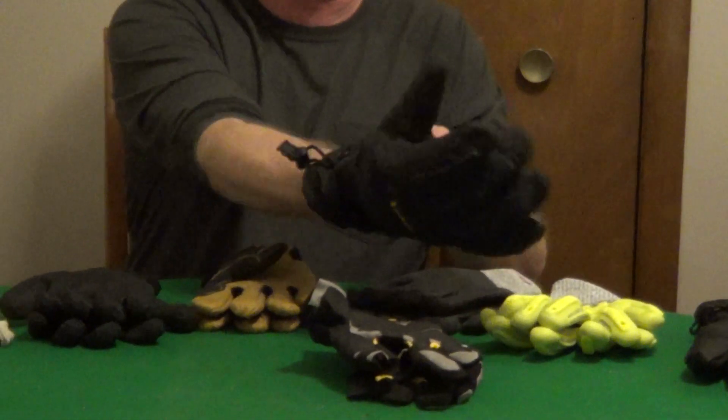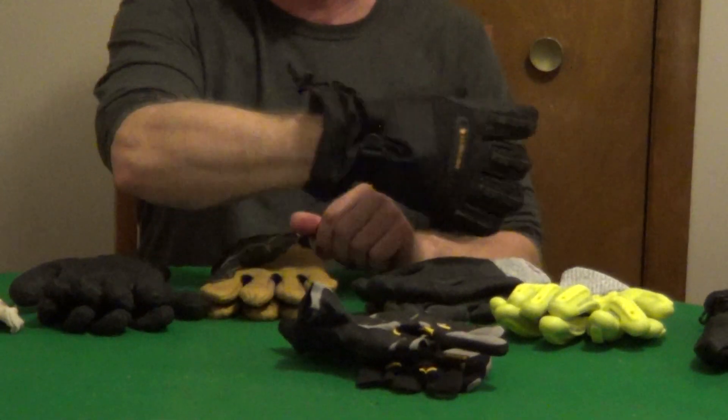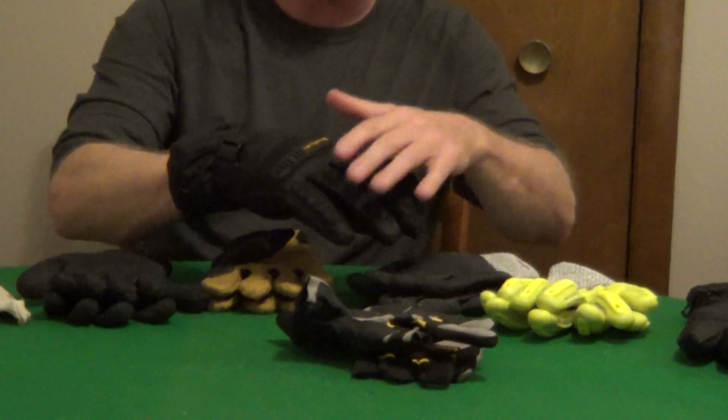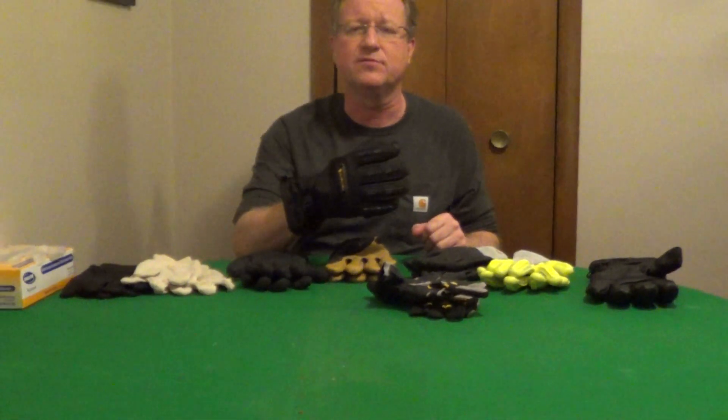One other glove I would have is a good quality winter work glove. Something like this is insulated, it's a gauntlet style that you can close down for the weather, and it also has impact resistance. Those are the basic gloves that every homeowner should be aware of.